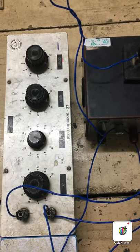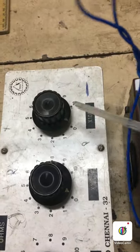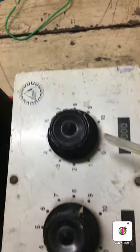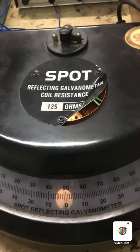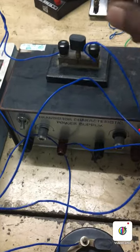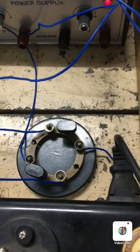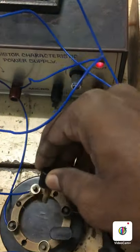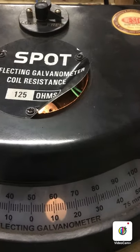To record the first reading, we are going to have the P value as 1 ohm — the tens, hundreds, and thousands are kept at zero — and the value in Q is set to 9999 ohms. This is the first combination. Now you can see the reading: the key is closed and the commutator is connected. It shows almost 8 on the left side. Now the commutator can be changed for the other direction, and we can see the deflection — it shows almost 10 on the right side.